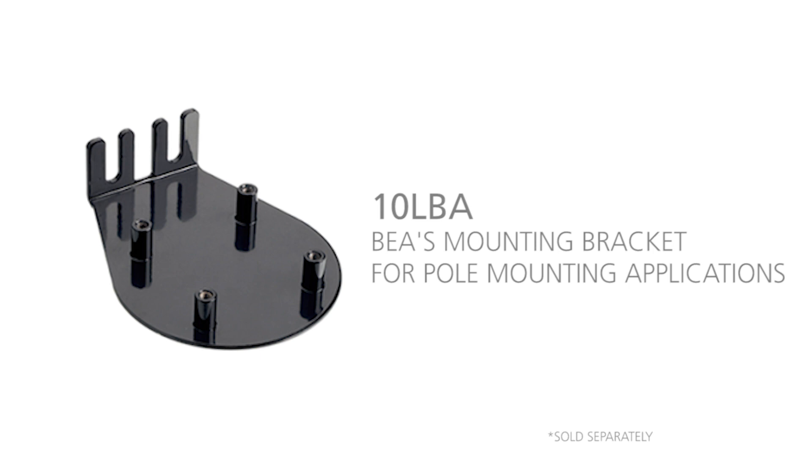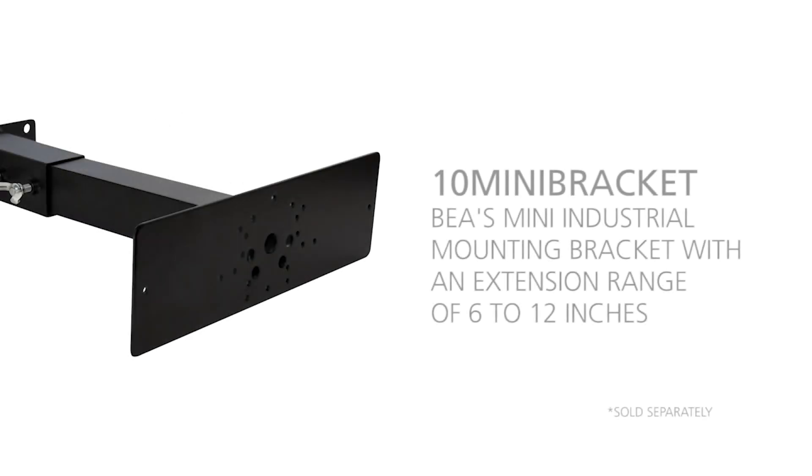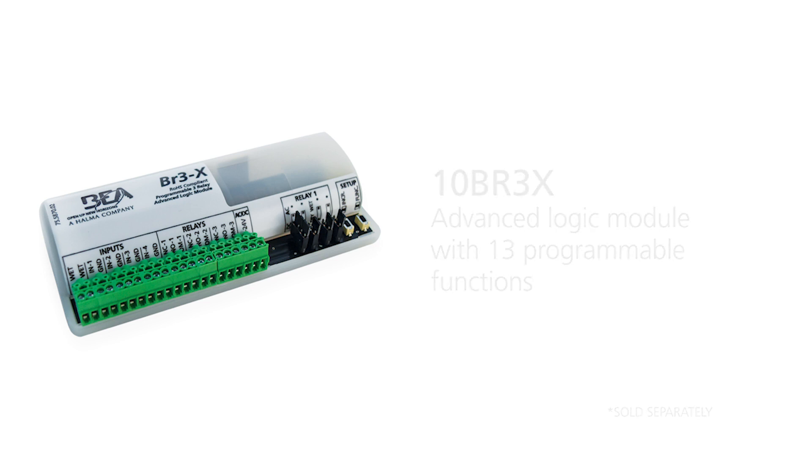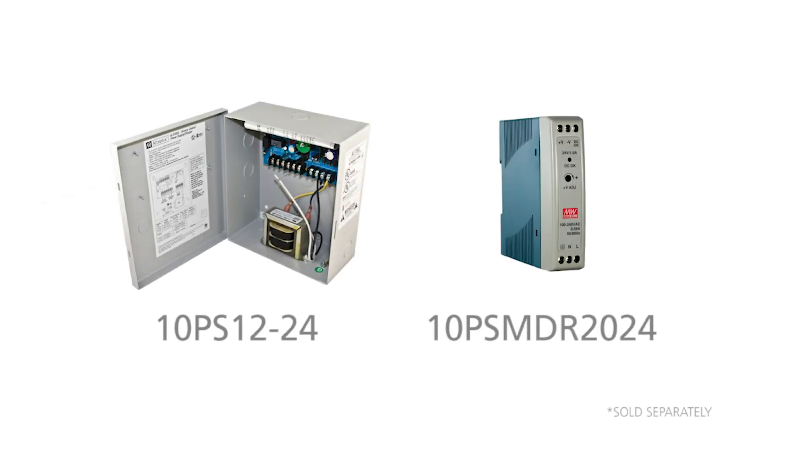Additional mounting accessories are available from BEA, including the LZR bracket accessory, part number 10LBA, for horizontal or pole mounting applications, and the mini-bracket, part number 10 mini-bracket, which offers an extension range of 6 to 12 inches. The BR3X, part number 10BR3X, is an advanced logic module with 13 programmable functions. BEH, UL, and ULC listed power supplies include part numbers 10PS12-24 and 10PSMDR-2024.